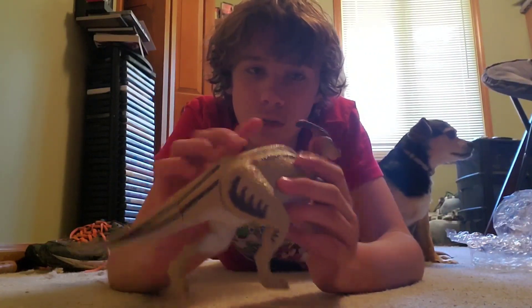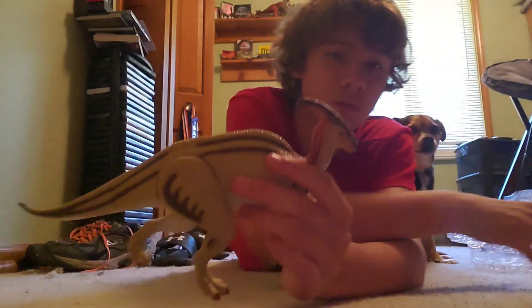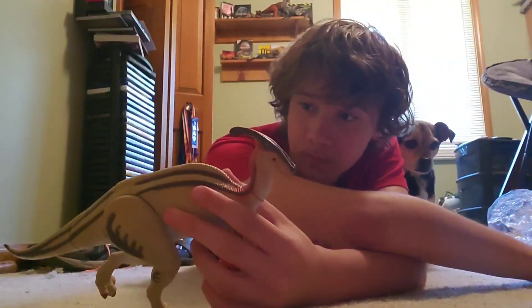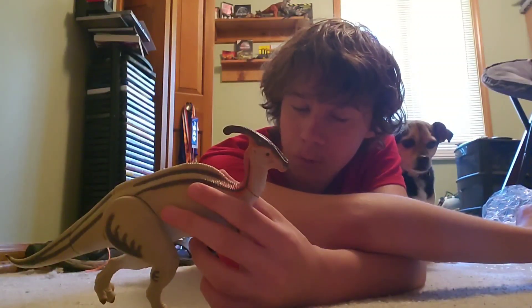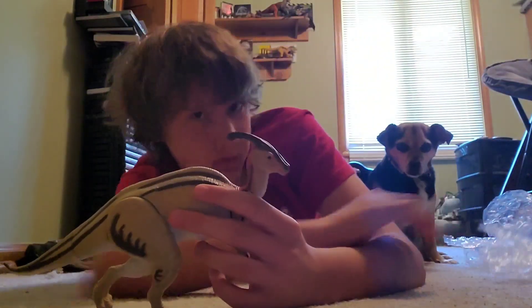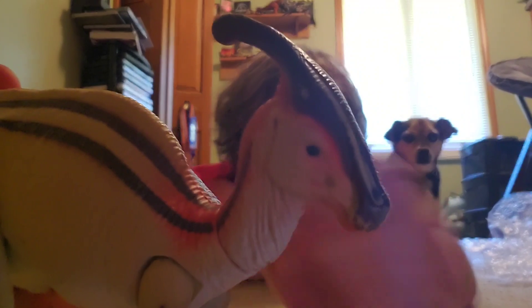Yeah, overall this is in great shape. I'll be doing a video with my sister — she'll give her thoughts on this figure. That'll be hopefully in the next week. Tell me what you guys think of this figure.